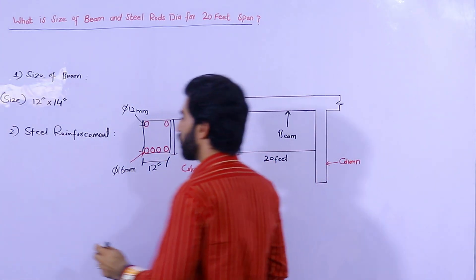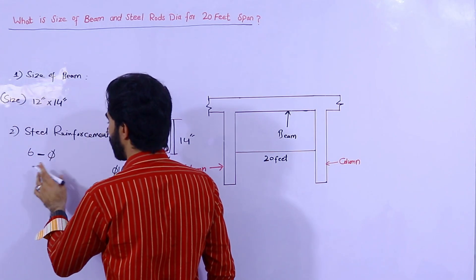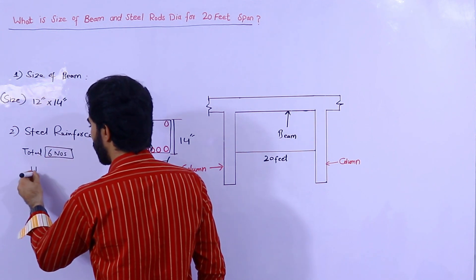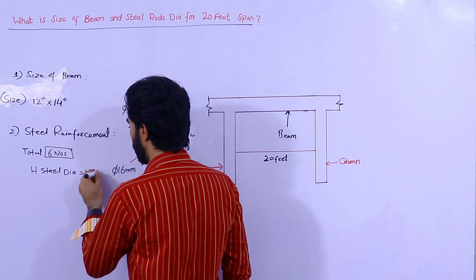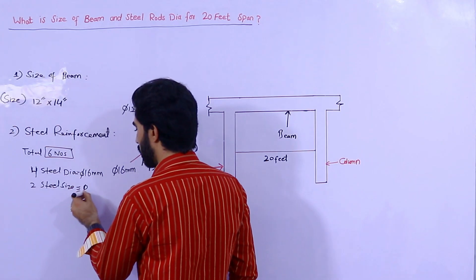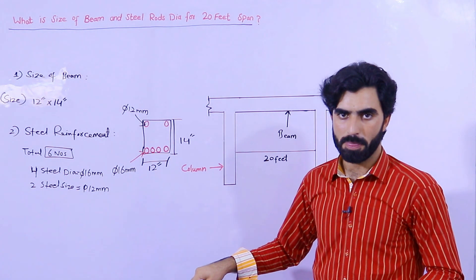So to summarize: use a total of six numbers of steel rods — four rods of 16 mm diameter placed at the bottom, and two rods of 12 mm diameter placed at the top in the compression zone. The 12 mm bars are provided at the top and the 16 mm bars at the bottom.